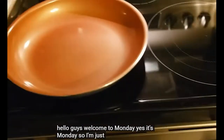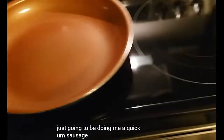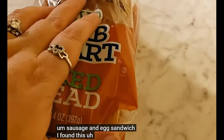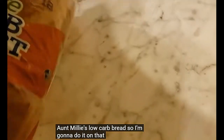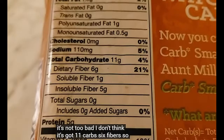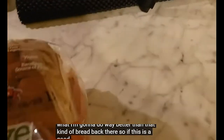Hello guys, welcome to Monday — yes, it's Monday. I'm just going at 6:30, so I'm going to be doing a quick sausage and egg sandwich. I found this Aunt Millie's low-carb bread, so I'm going to do it on that. Carb smart — live carb smart. It's not too bad; it's got 11 carbs and 6 fibers, so that's pretty darn good. Way better than that other bread back there.